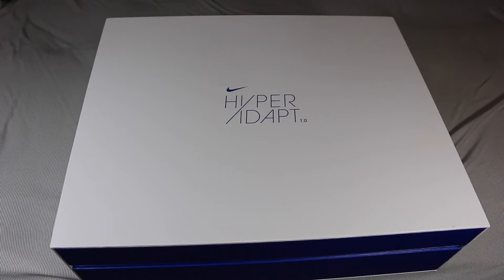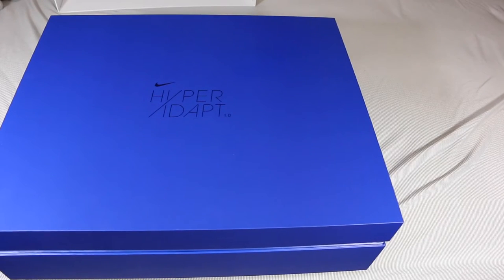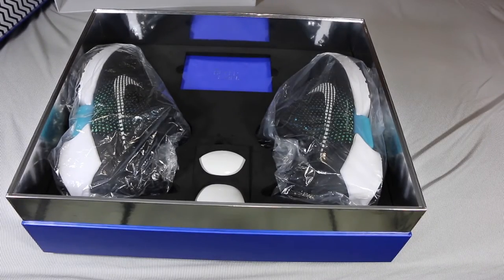To give these a proper unboxing — as you can see, it says Hyper Adapt just on the white covering right here. You lift up the top white part and you get the blue box, which says the same exact thing: Hyper Adapt 1.0. The box itself is crazy on its own — you have that top layer, then a silver lining right through the blue. When you lift up the top, you're going to see the crazy outsole pattern from the shoe all throughout the top of the box, and once you move that aside you get the shoes themselves.